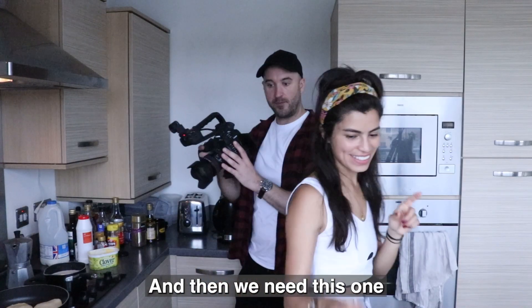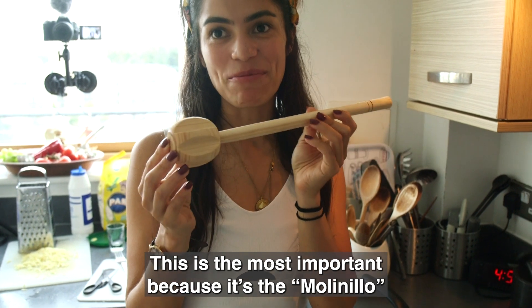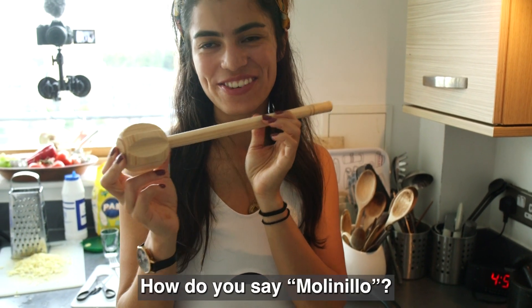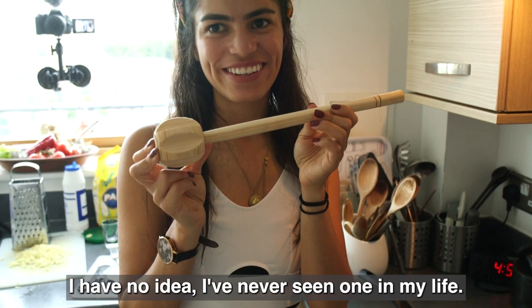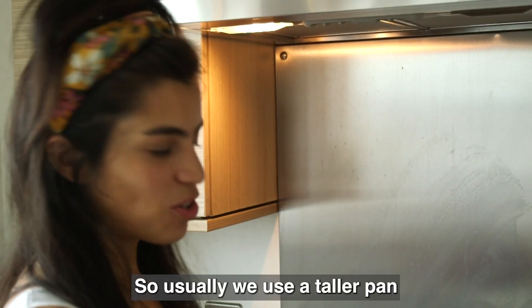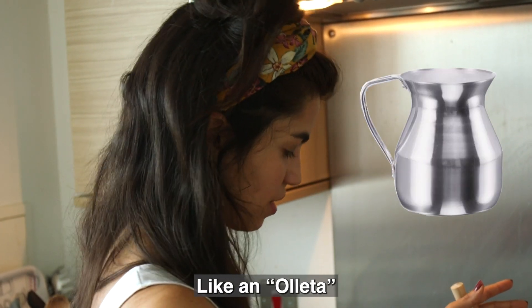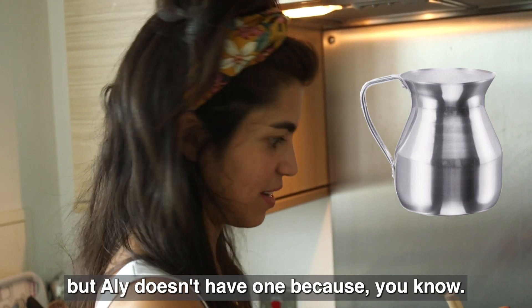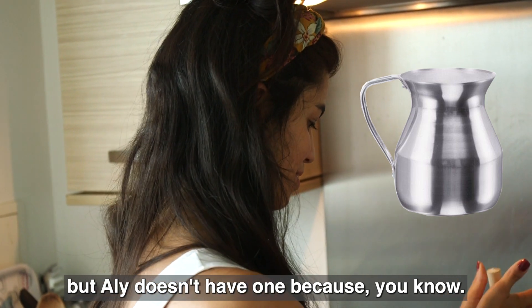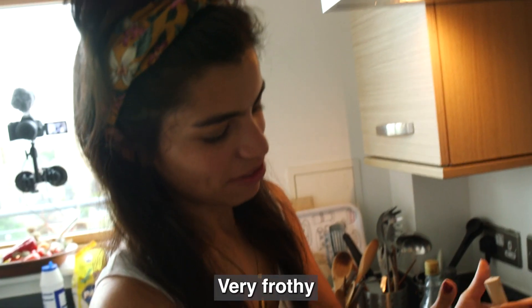And then we need this — the molinillo. I've never seen one in my life. Usually we use a chola pan, like an olleta, but Ali doesn't have one. Se ve muy bien, se ve bueno. Mira — very fluffy. Perfect.